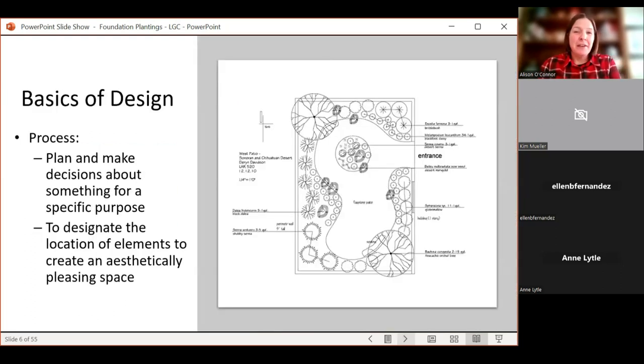The basics of landscape design: I had one class in it, so I'm by no means an expert. But essentially, landscape design is a process — something you should think about. As gardeners, we all get really excited. We see something at the garden center or in a seed catalog and we have to have it, not necessarily thinking about how it will fit in our landscape or if it's the right plant for that area.